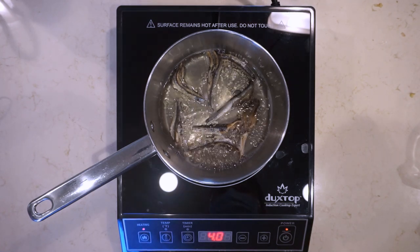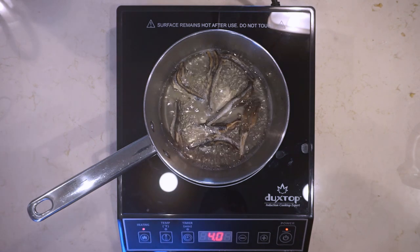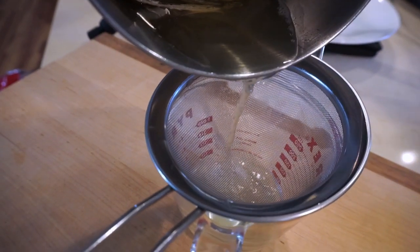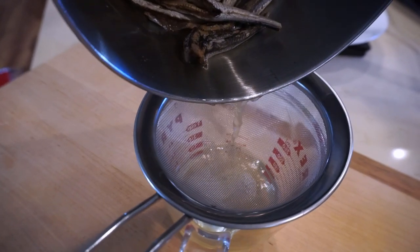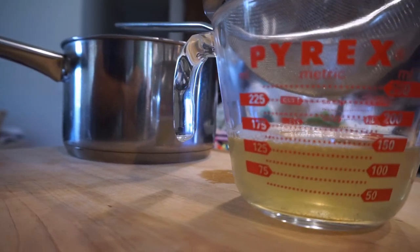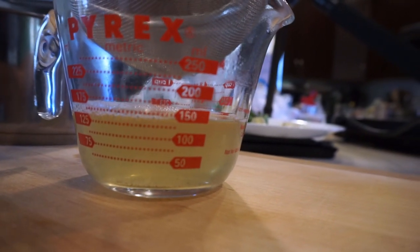It came to a full boil at around 20 minutes and I turned it off. It came out okay, but it might have been a lot stronger if I let it go for 40 minutes. After you bring it to the boil, you take it off the heat immediately and strain it — that is your niboshi dashi, which you'll be using in your tare recipe. This is probably the most complicated step. I ended up getting just under 150 milliliters of dashi.